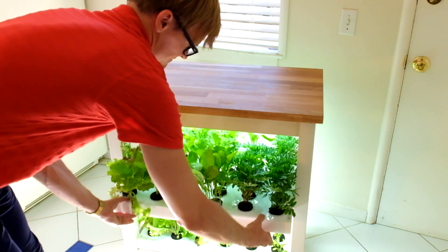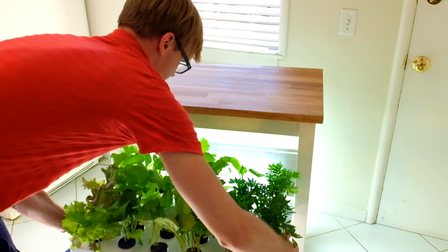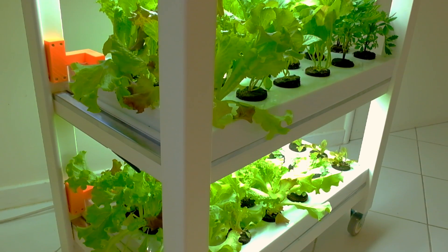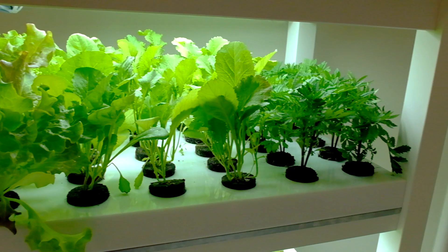Lettuce, tomatoes, strawberries, herbs, and many more — without the need to worry about pesticides, fungicides, or GMOs. It's easy, affordable, clean, and fresh. Join the food revolution today.